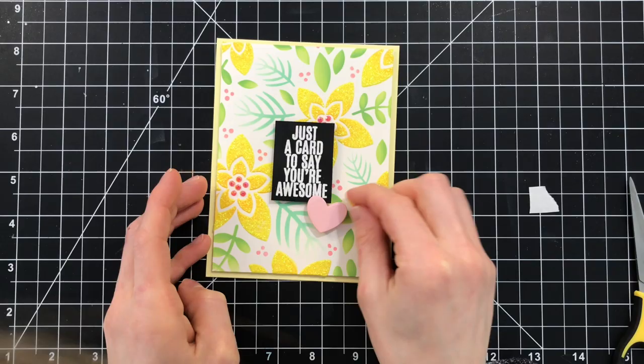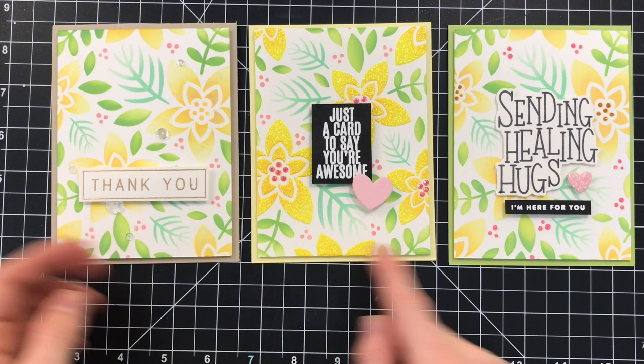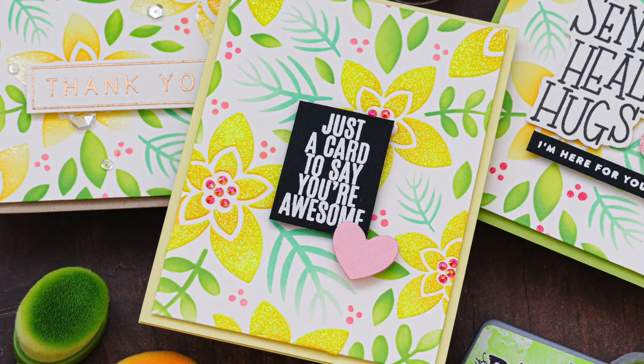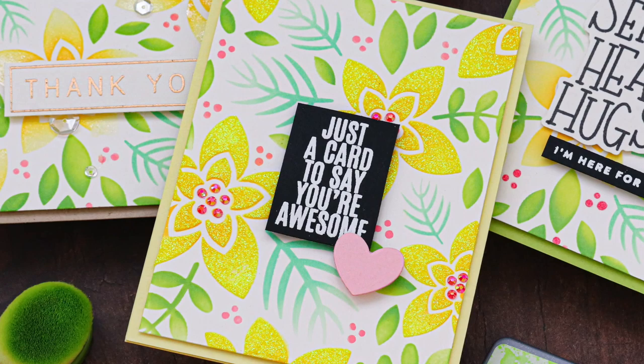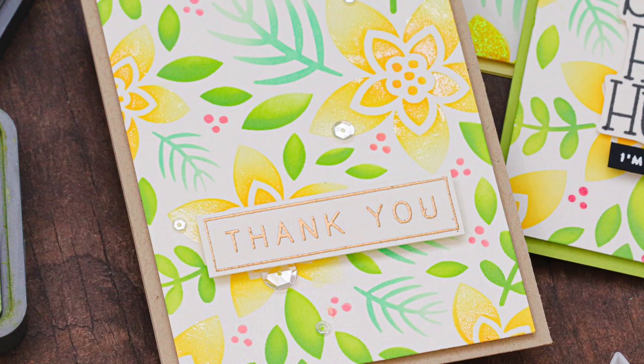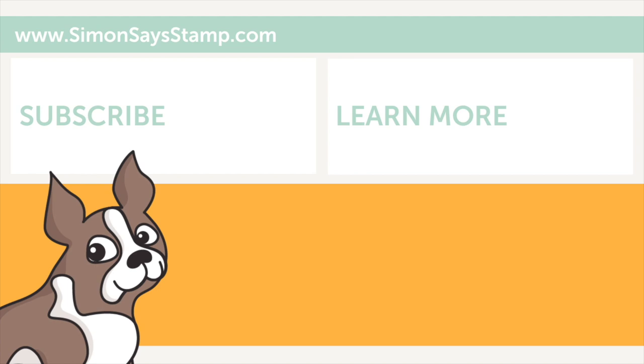Here are my three cards using the same background but with different details added to each one to make them all unique. You can see that even though they're very similar they look completely different, and that's what's really fun about taking a technique like ink blending and then adding fun details to each card to give them their own personality. The cool part is we were able to use a holiday stencil set to make some spring themed cards — you probably already have this stencil in your stash so break it out and try it! Thanks so much for tuning in today. Be sure to subscribe for more weekly inspiration and stop by our blog for more crafting ideas. I'll be back again very soon with more to share. Bye!